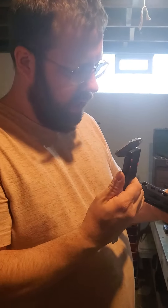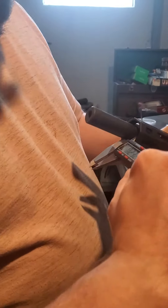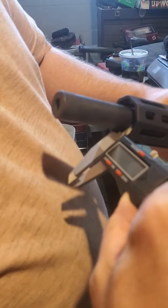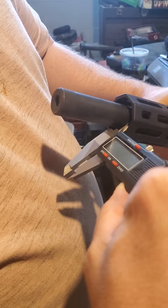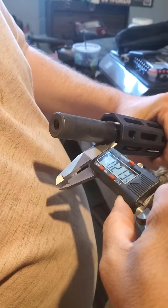I noticed my barrel is off standard of the rail. I'm going to go ahead and take my calipers and measure how far it's off. That is around .23.